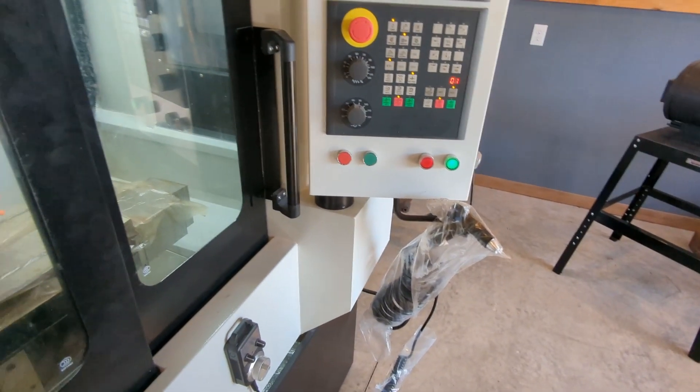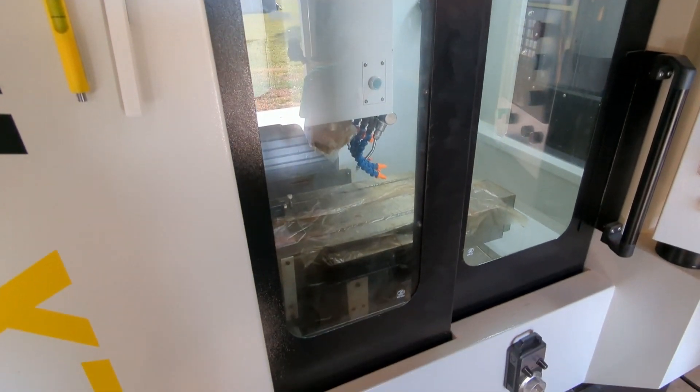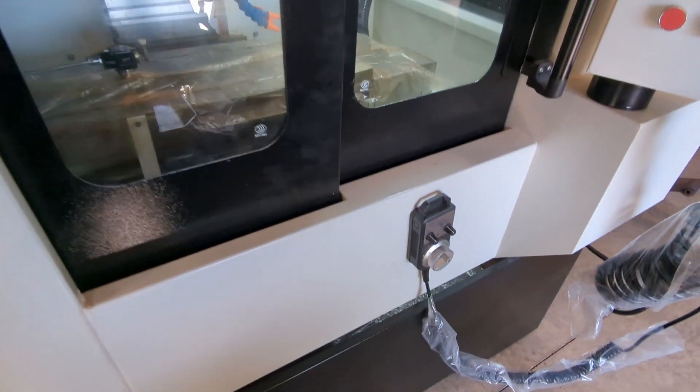It's pretty though — got a nice hum. I'm glad I got that far. One step closer to making chips.